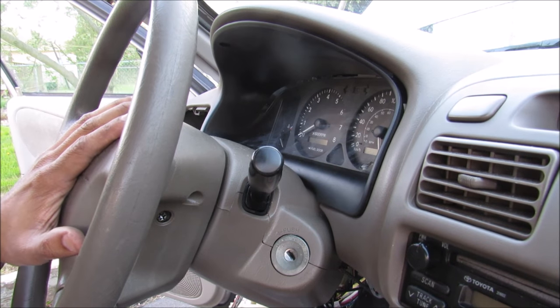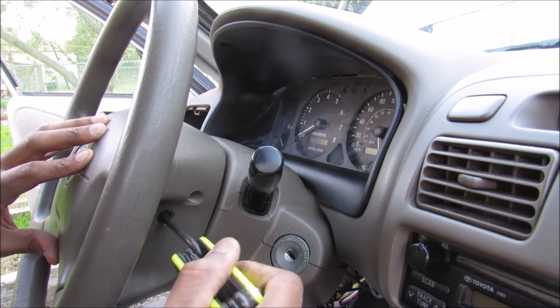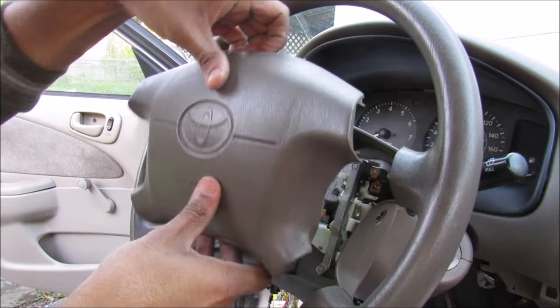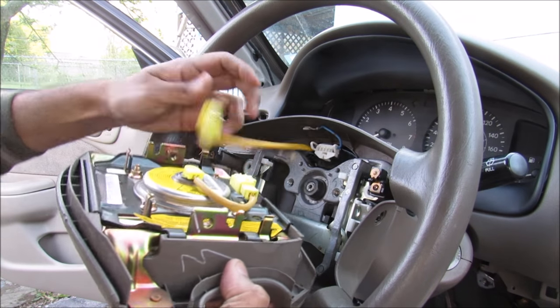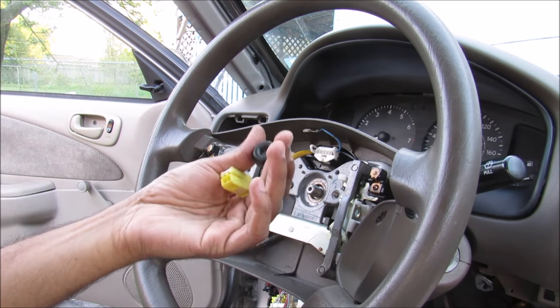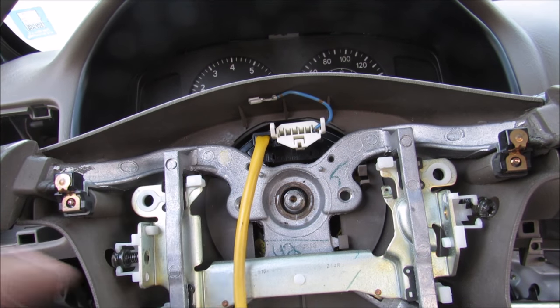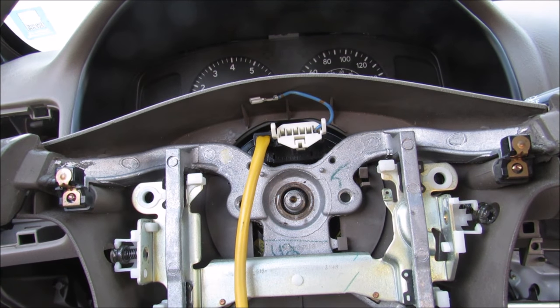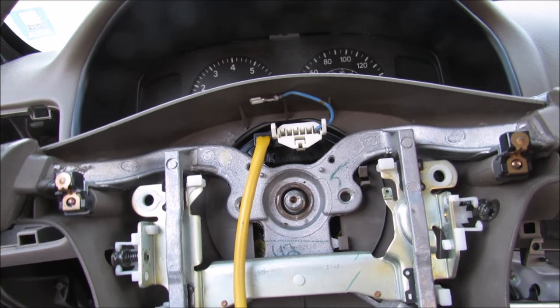I'm going to start by removing the airbag. There are two torque screws on either side of the steering wheel that you can loosen up. Now I can remove the steering wheel airbag and then disconnect the connector. I need to remove this 19mm nut that holds the steering wheel on, and you're going to mark the position of the steering wheel so you can put it back on straight. You might need a puller to pull the steering wheel off — sometimes they can just pry off with enough force.